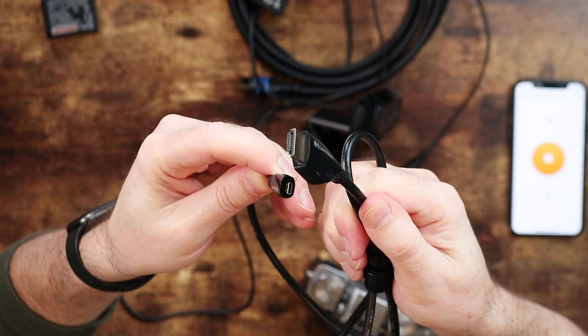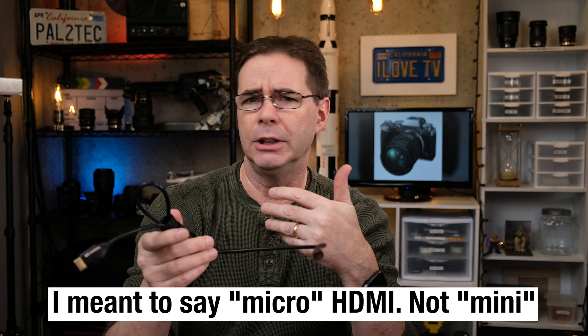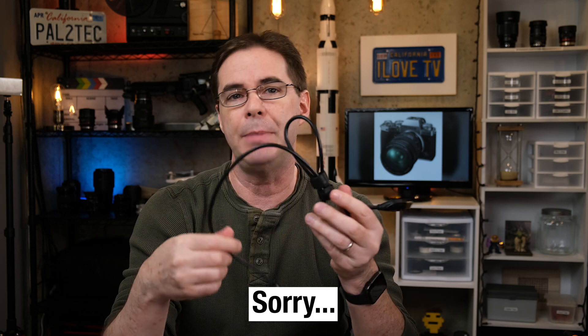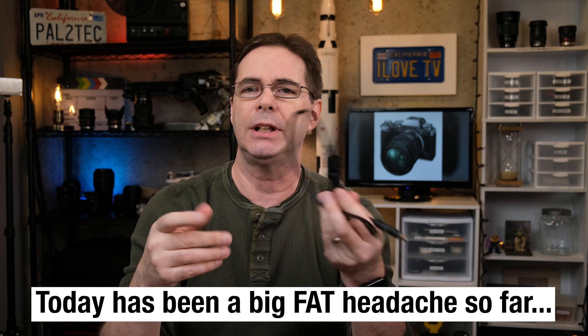The third thing you're gonna need is a mini HDMI to regular HDMI cable. The best bang for the buck are the Amazon Basics or Cable Matters HDMI cables. I'll have a link to those below as well.